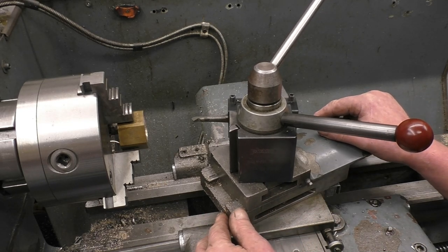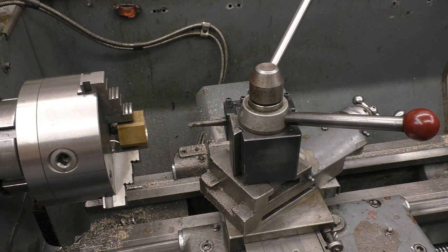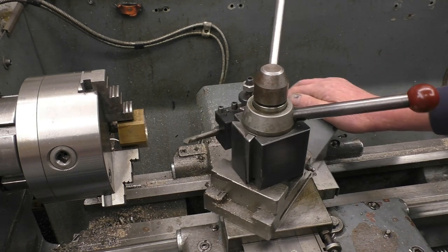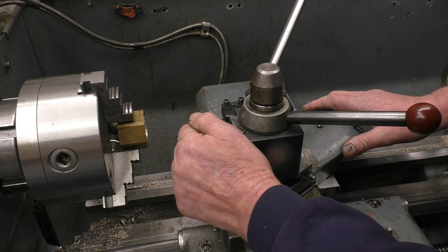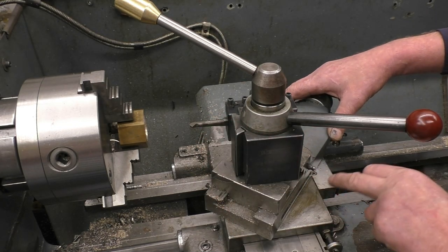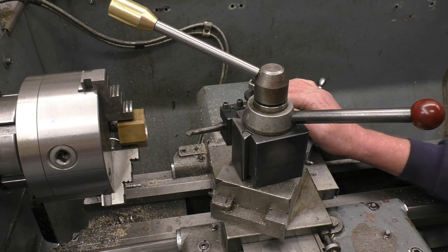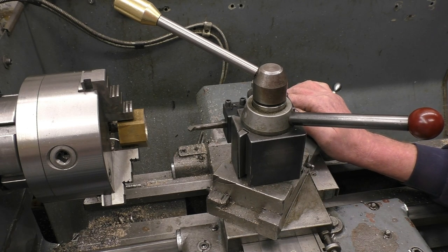27 degrees is the way to do it. It's 27 from the other side, because the angle of the compound slide needs to be the same as the angle of the tool — so the tool wants to be going in like that at 27 degrees. We'll go up 90, 10, 20, 26, 27.